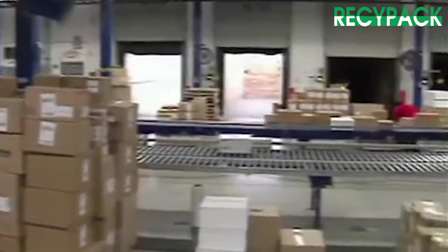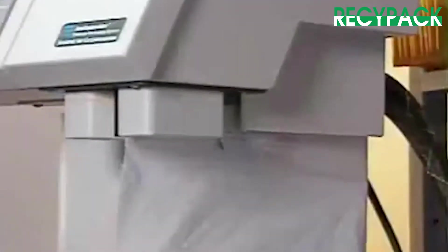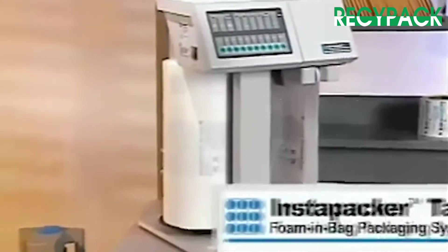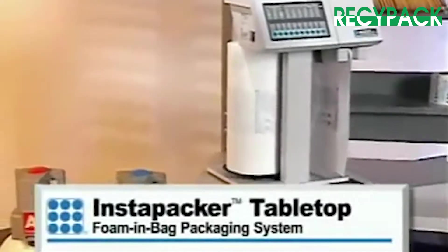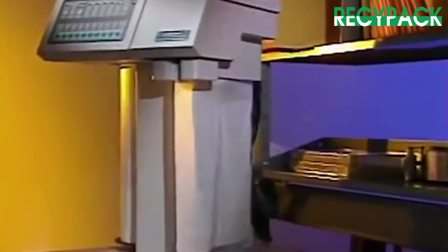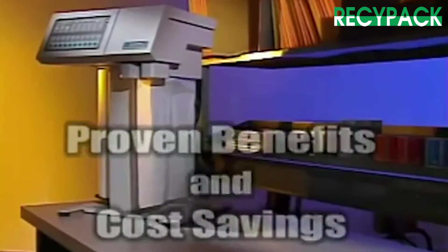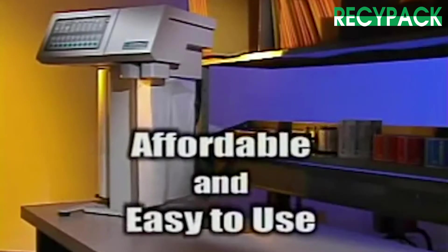Now you can apply the efficiencies of high-volume packaging operations to your business with a foam-in-bag system that's just the right size for your operation. Meet the new Instapacker tabletop foam-in-bag packaging system from Sealed Air, delivering all the proven benefits and cost savings of foam-in-bag packaging in an affordable and easy-to-use system.